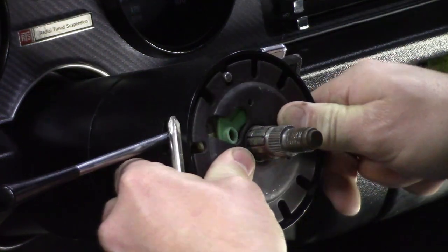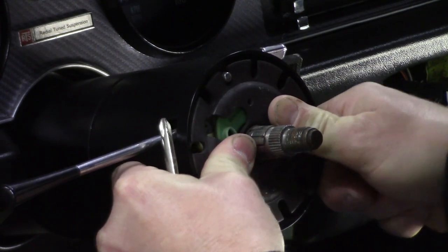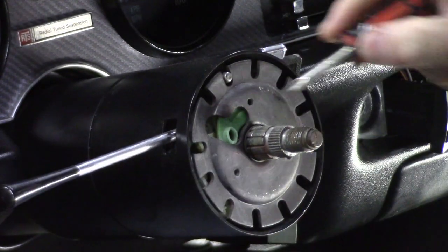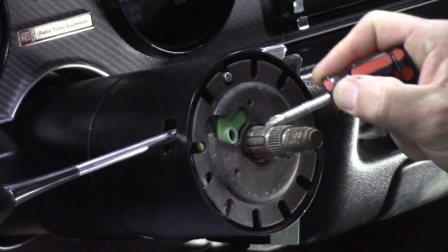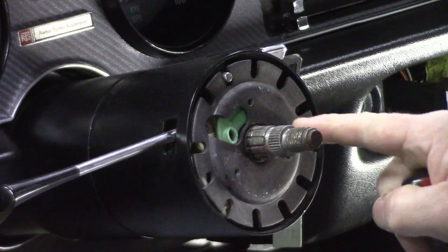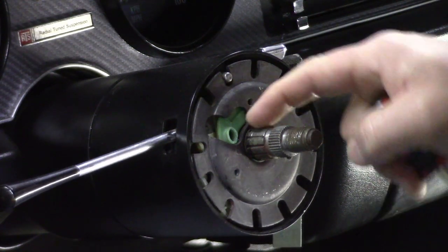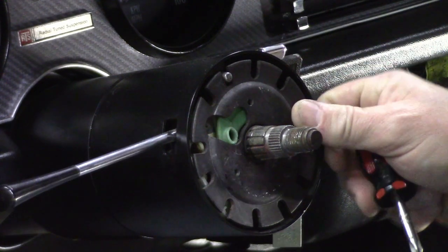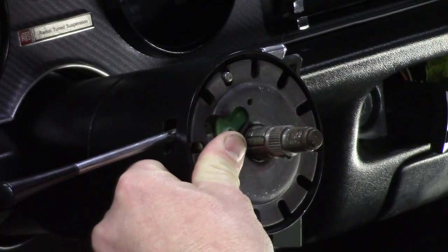Now we're into the tricky part. This plate is under a spring-loaded amount of tension and is pretty hard to push down. At the base of this plate is a locking ring on the shaft. You need to get this plate pressed down and get that locking ring out. I've seen people say you just push and pick and it'll come right out.